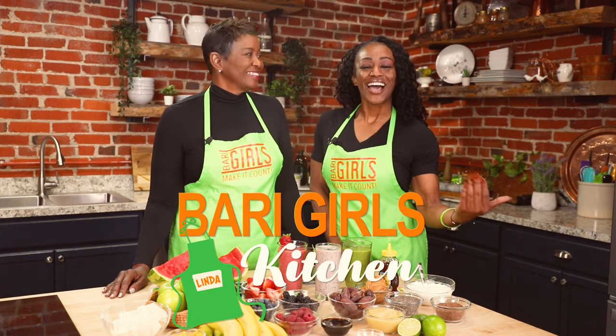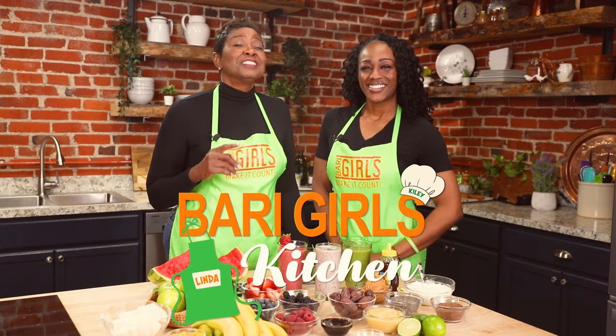Welcome to the Berry Girls Kitchen. I'm Kylie. And I'm Linda. Today we're making it count with frozen goodness. We're making smoothies.